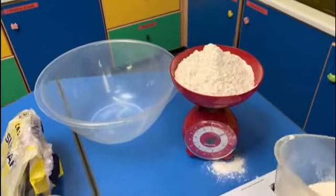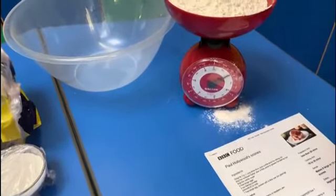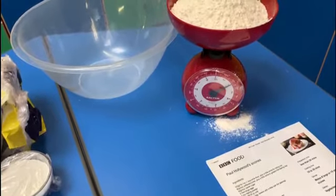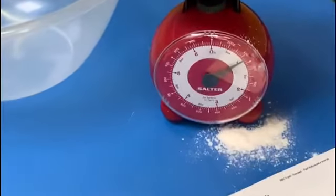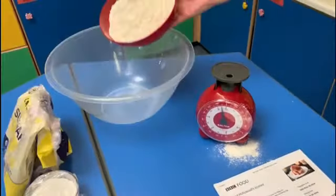I'm nearly there — I'm at 400, so I'm just going to be really careful, check my scale, and put it in slowly. And there I am at 450. The flour goes into our bowl.